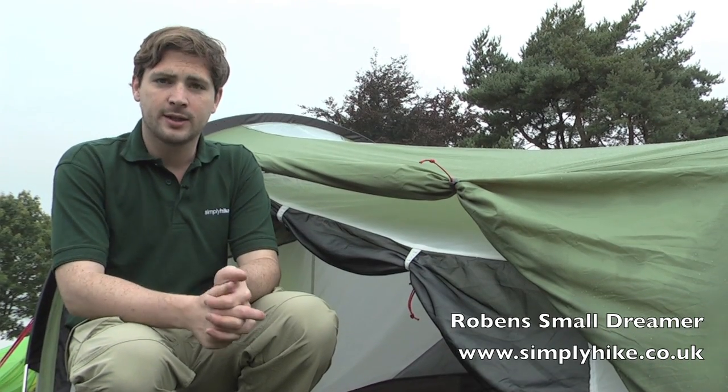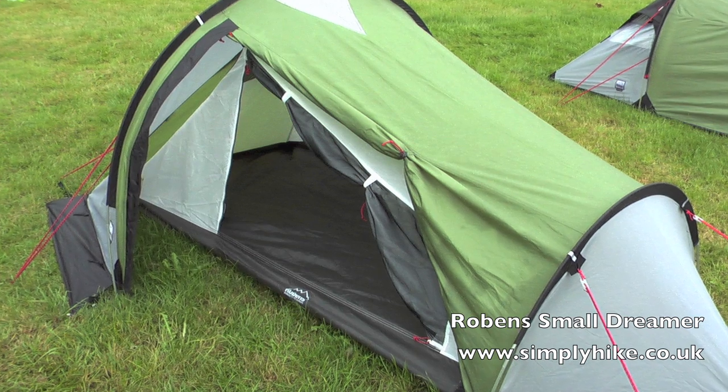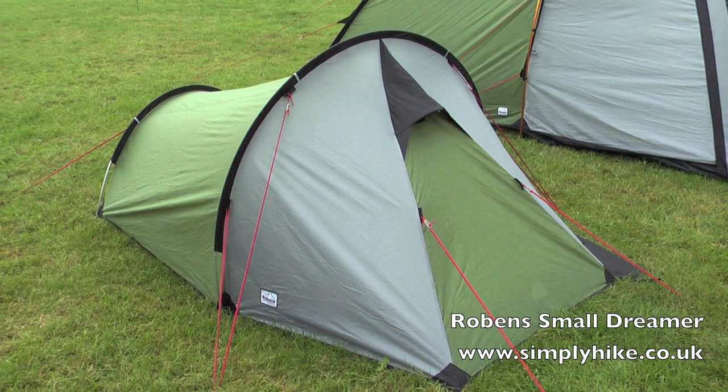Hi, it's simplyhike.co.uk. In this session we're looking at the Robins Small Dreamer tent. It's a two-man tent with some great features and some fantastic materials as well. So let's take a look.